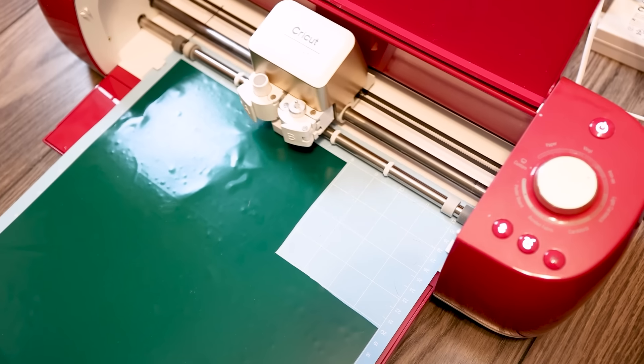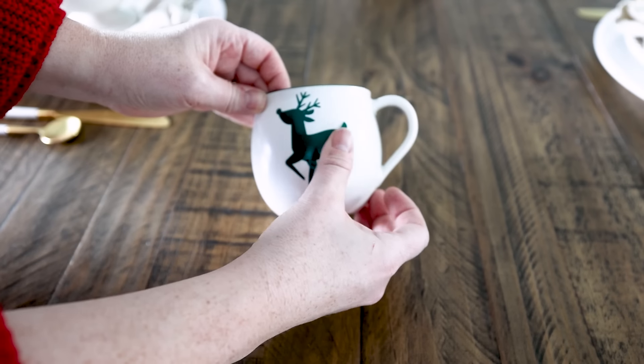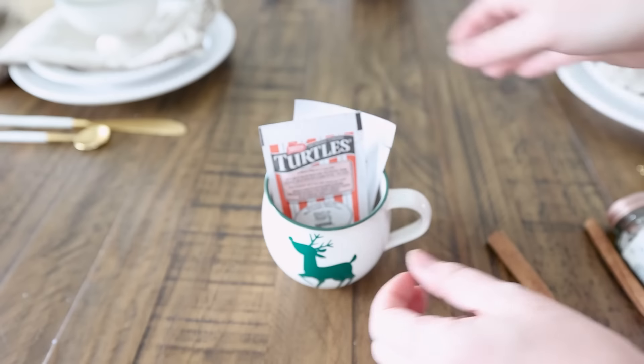One idea too is you could also pick up some of these mugs and use your Cricut to add a custom decal on the front of the mugs and give them as gifts with things inside this holiday season.